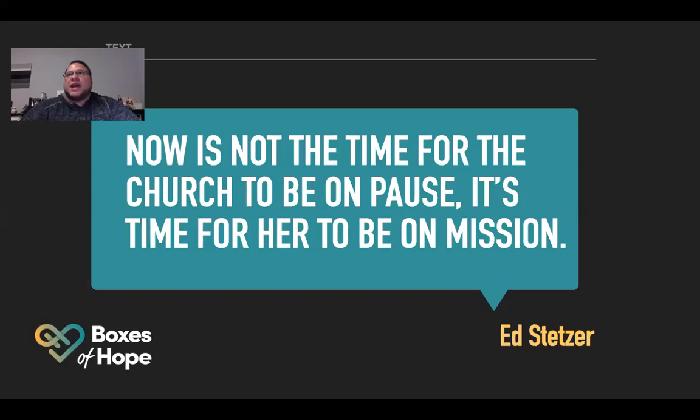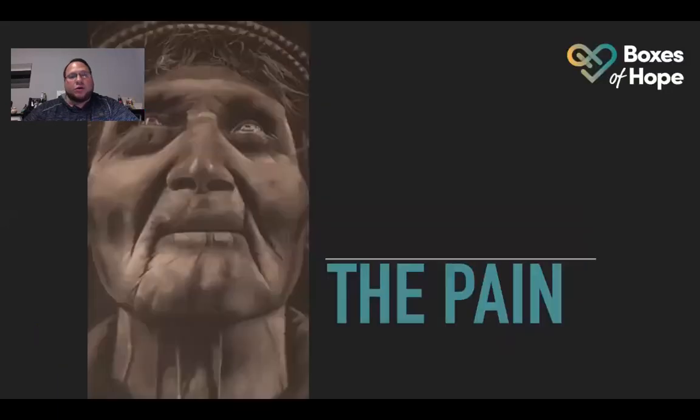This started in New Jersey at a church called Evangel, and it just blew up there. Convoy of Hope was able to help give things that they needed, and then they wanted to share this with other churches. It's going across the US right now, and we're one of the churches doing it. I believe at this point we're the only church in Yonkers doing it, and there are only three churches in New York itself.